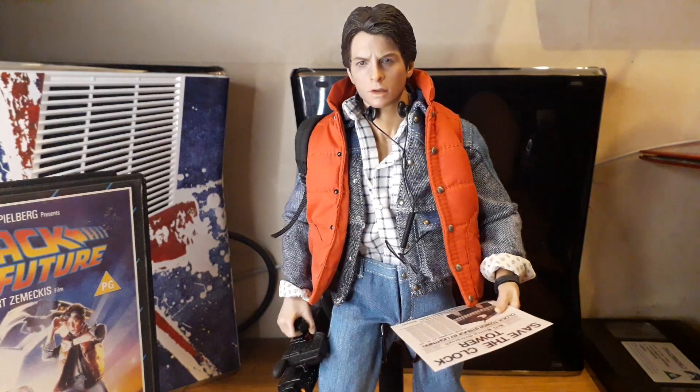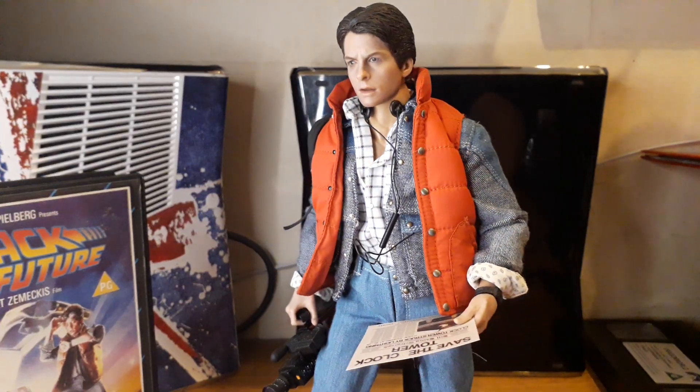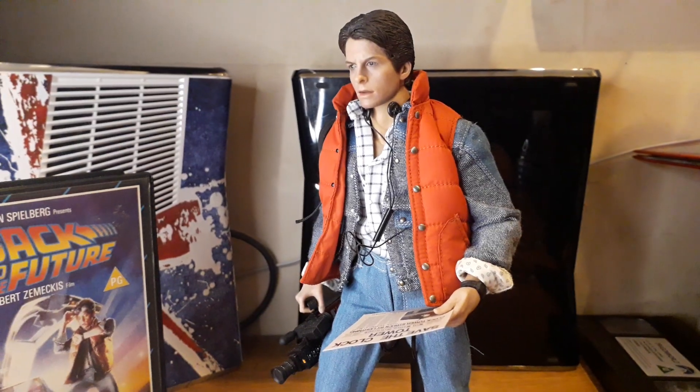I had an opportunity to pick up the Ripley figure for £140 and missed it — it now goes for £500. Crazy. But this Marty McFly figure, I don't know what it's worth and I'm not really bothered because I'm not selling it.